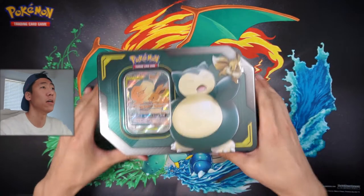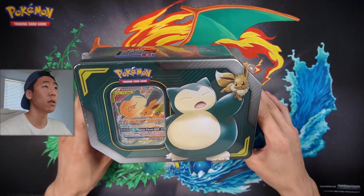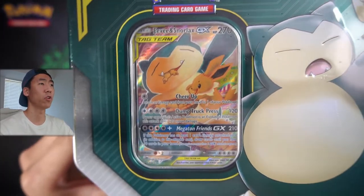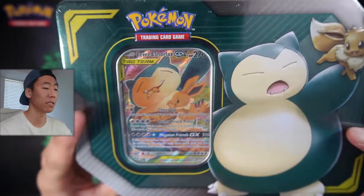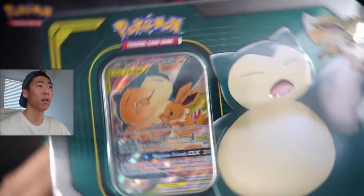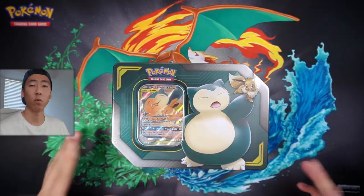If you saw that livestream, I did open a Tag Team GX tin and actually have another one right here. We have the Snorlax and Eevee tin with the promo card right there. I'm actually a really big fan of this artwork because it is done by Komiya. So let's actually open the tin up first and then see what packs we get.